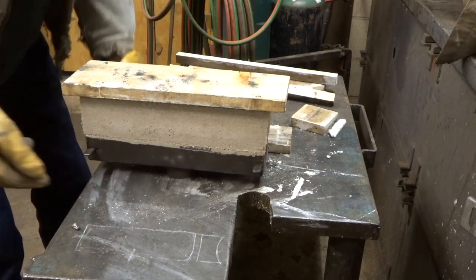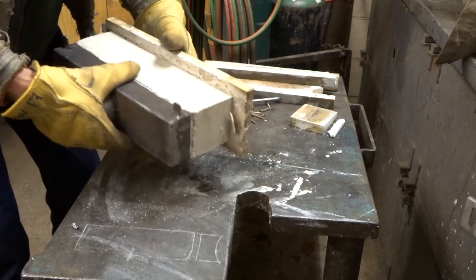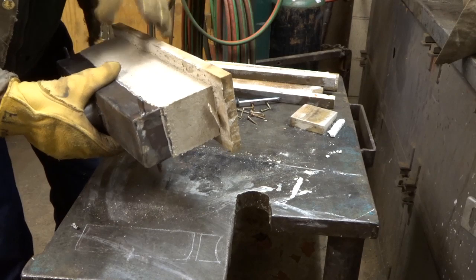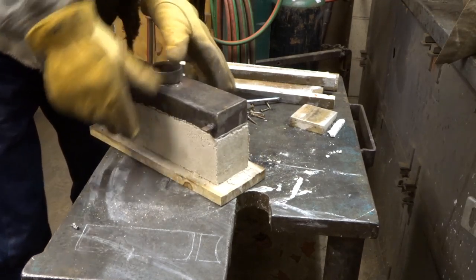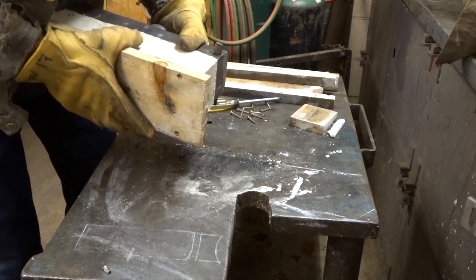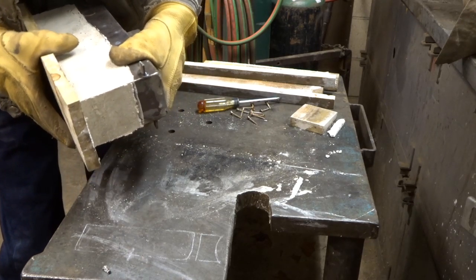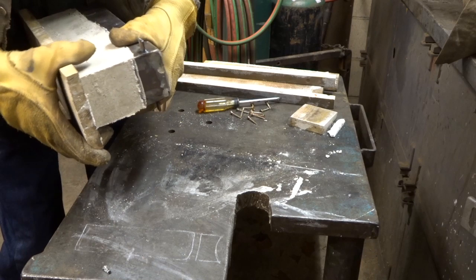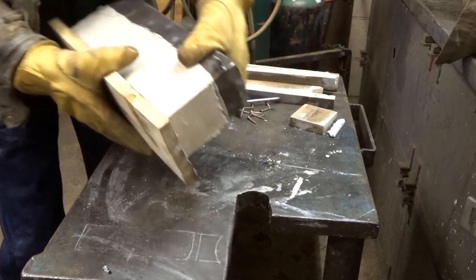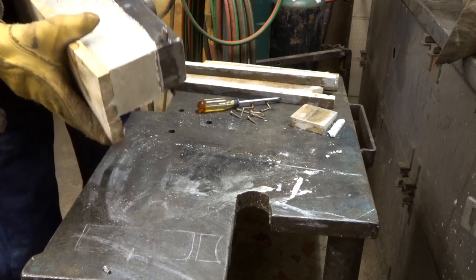Now this is the part where you want to be really careful — don't hit it with a hammer or anything to get this part off, because you can easily crack and break the parts that you've been very careful about. So this is just very gentle — you can see how that's starting to separate there. Certainly don't drop it.